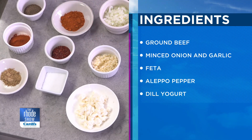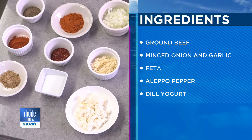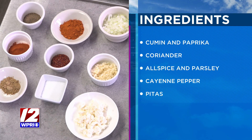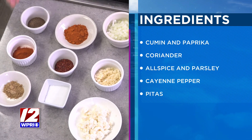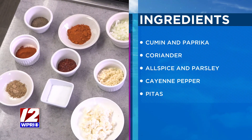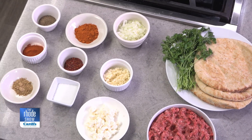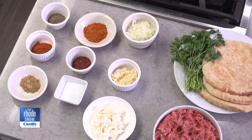Raw onion and garlic. I have a lot of dry spices. The spice — when we say spicy — is going to come from cayenne pepper and Aleppo pepper. If you don't have Aleppo pepper, crushed red pepper works. You can also add chopped pepperoncinis or jalapeños. Some smoked paprika, some coriander, some cumin, salt, pepper. A little chopped parsley.